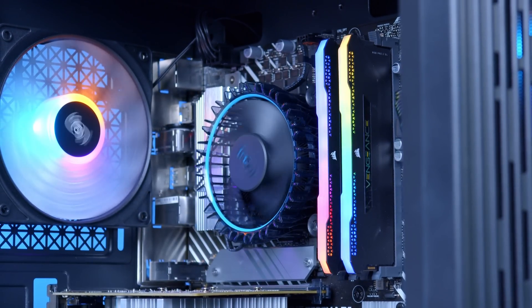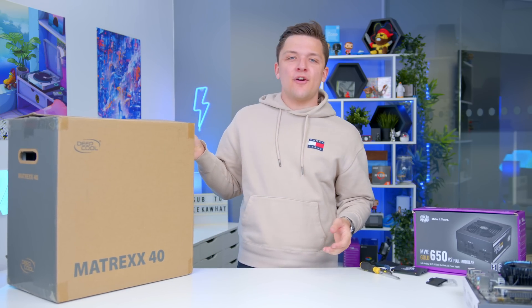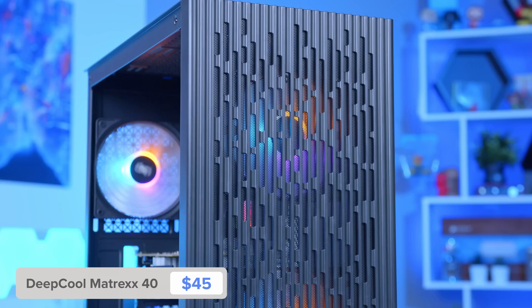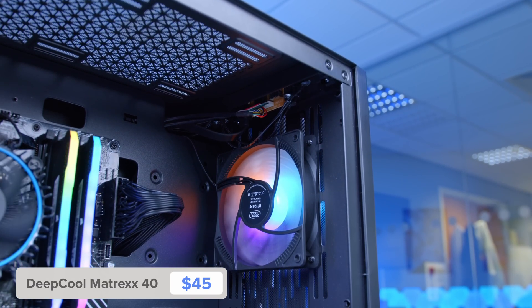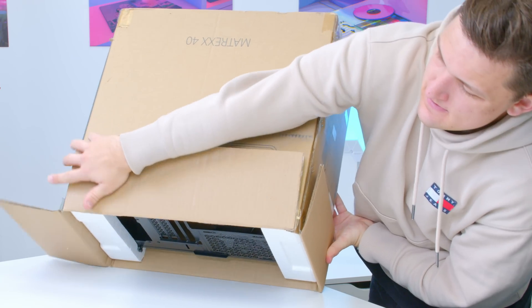We can now move on to looking at the case and moving the motherboard assembly into it. This is Deepcool's Matrix 40 — quite possibly one of the lightest cases to ever grace planet Earth. You can regularly pick this up for around $40. When buying a budget case, you need to be careful because there are some really rubbish ones out there. You want one with a nice bit of mesh paneling at the front for good airflow, at least two fans included out of the box, decent build quality and good reviews, and support for micro ATX motherboards or above. The Matrix 40 ticks all the boxes and we'd recommend this chassis in a heartbeat.